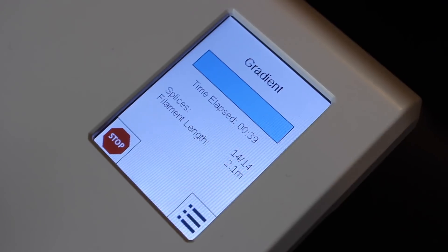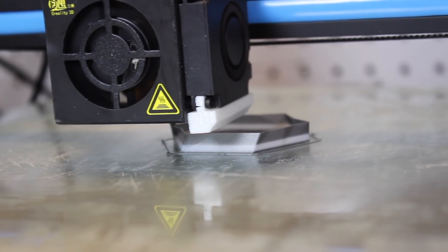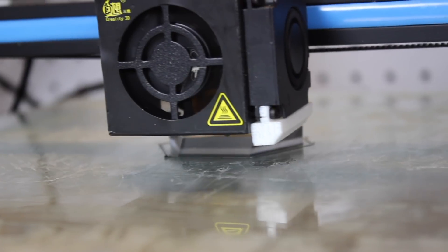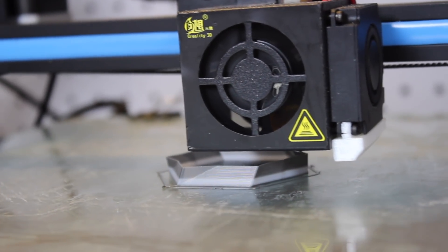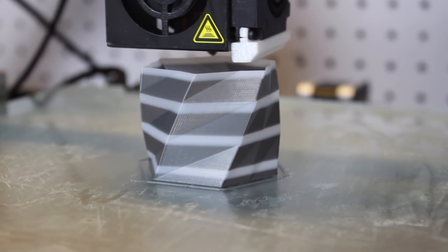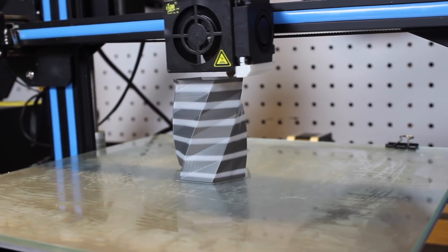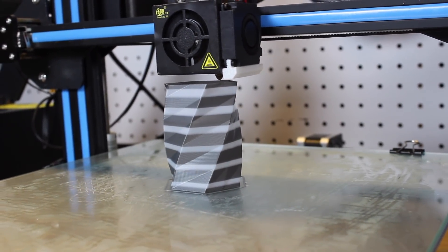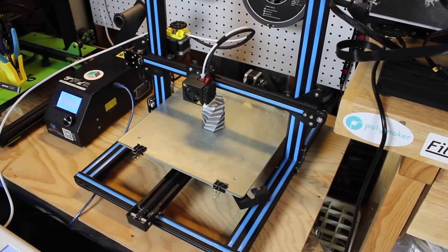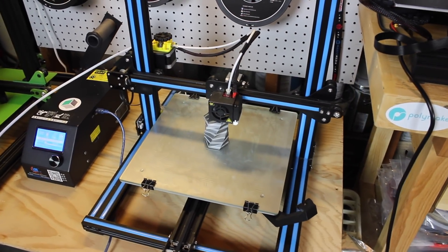Finally, I tried the gradient mode, which transitions smoothly between two colors of filament. I printed two twisted vases with color transitioning between gray and white, and they look so cool with the gradual color change. This mode also uses no purge block, so it printed extremely fast compared to the other Palette 2 prints.